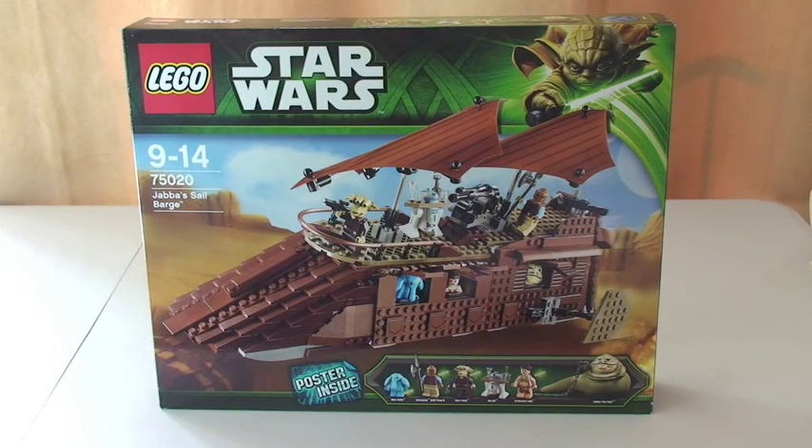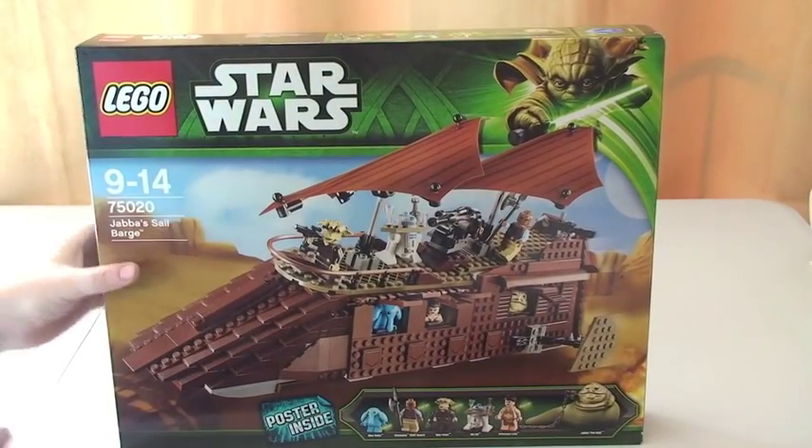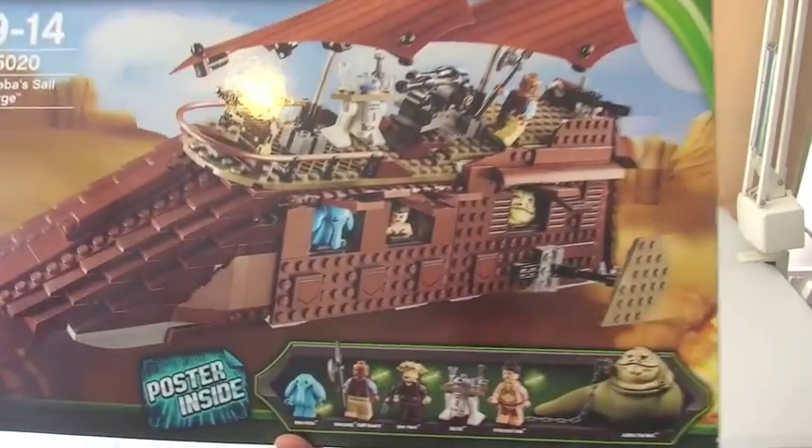Hello YouTube, Adult Fan of LEGO UK here, welcome to my unboxing of LEGO Star Wars Set 75020 Jabba's Sail Barge. Let's get straight into it — here we can see the box itself, so I'll give you a quick tour of the box.